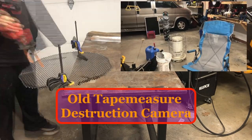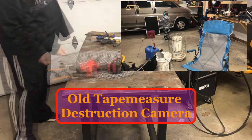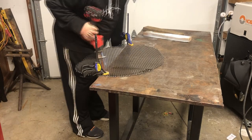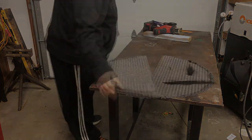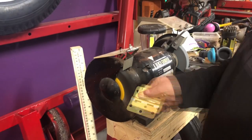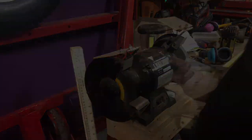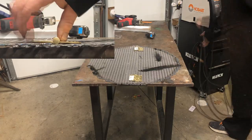Here I'm using the sawzall because I want a clean and straight edge for the hinge in the middle. I'm using the bench grinder to remove the paint to get a nice clean weld on the hinge. Make sure your hinge is laying flat.